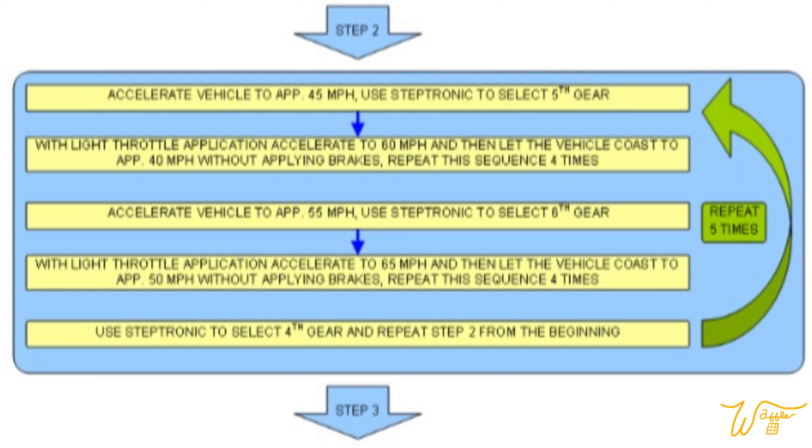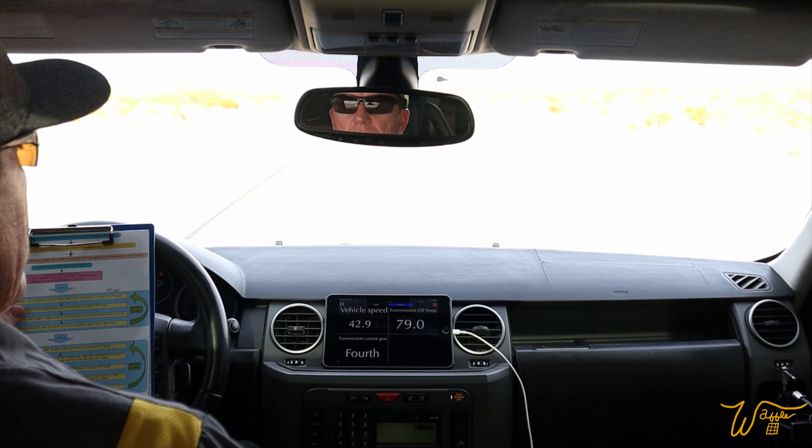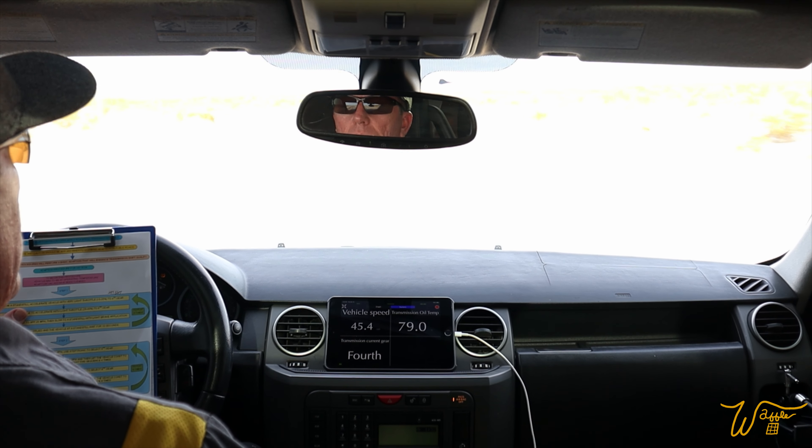For step two, we're going to accelerate to 45 miles per hour using the Steptronic — or in our case, the Command Shift — to select fifth gear. Then with light throttle application, accelerate to 60 miles per hour, and let the vehicle coast to 40 miles per hour without applying the brakes. Repeat this sequence four times. Then use the Command Shift to select fourth gear and repeat step two from the beginning. We've got to do all of that five times.